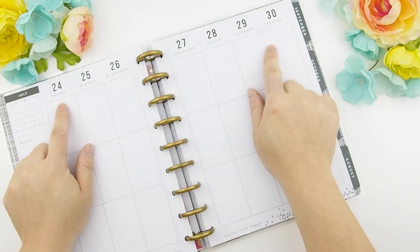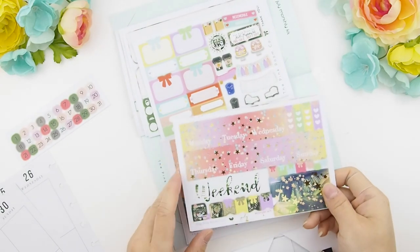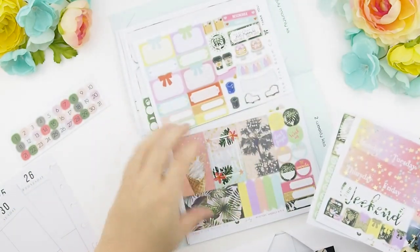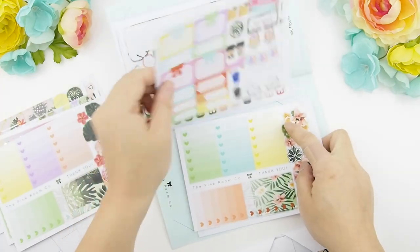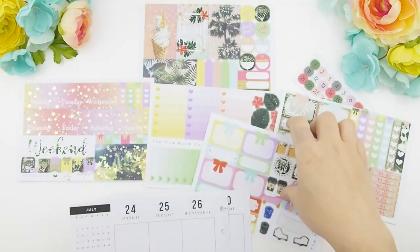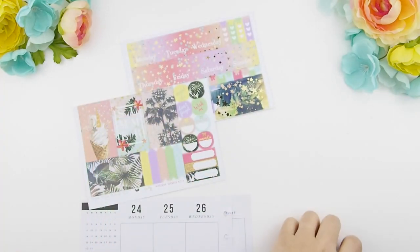This week we're going to plan from July 24th to July 30th — let's get planning! We'll be using mystery kit A from our July mystery kit. You can see we added gold foil to our weekly kits, which I'm super excited about. Going forward you'll be seeing more gold foil items in our shop and in our mystery kits for sure. I'm just going to spread out the stickers so you guys can see what I'm using — this is our HP glossy version.